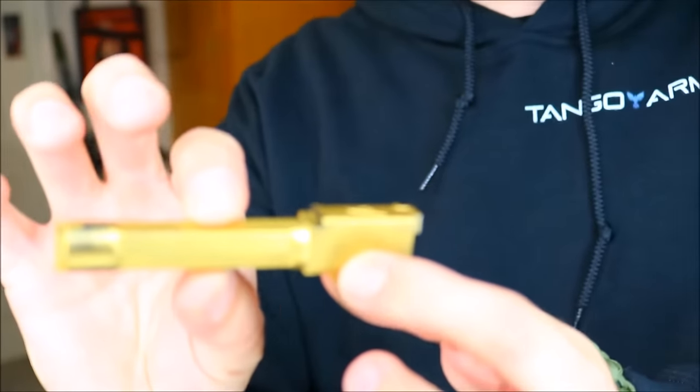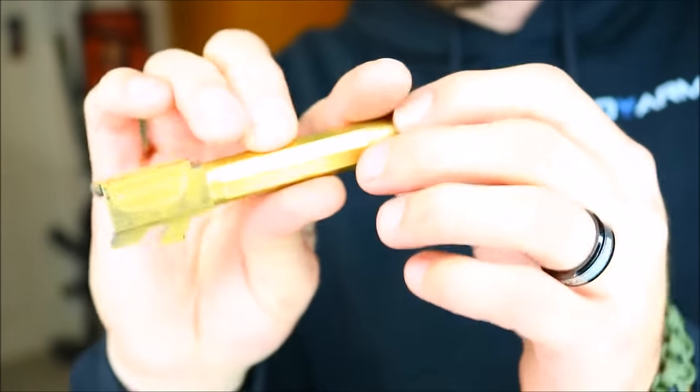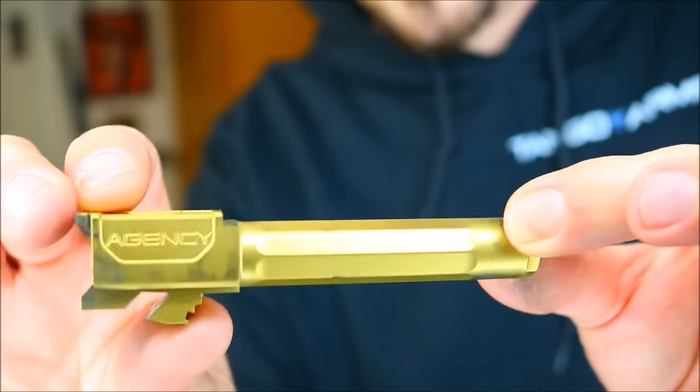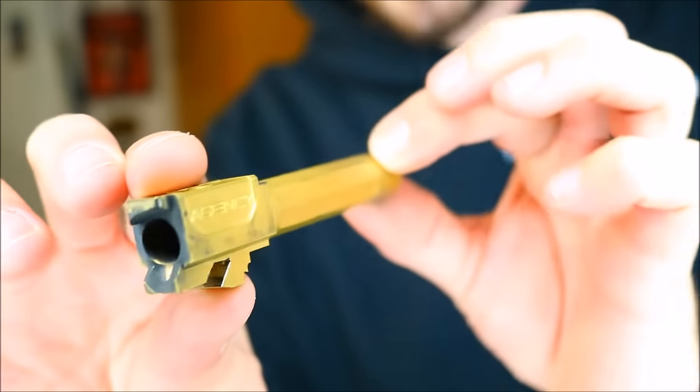One thing I was also curious about was the titanium nitride finish. I've heard a lot of good things about it, but I've also heard that some companies that do the finish wear it really easily. From what I know, a true titanium nitride finish should not wear that easily.